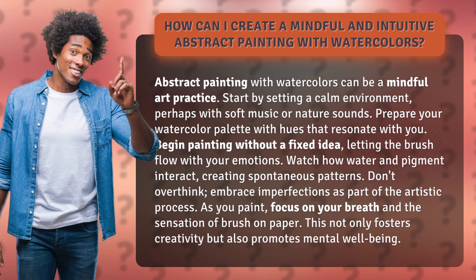Begin painting without a fixed idea, letting the brush flow with your emotions. Watch how water and pigment interact, creating spontaneous patterns. Don't overthink. Embrace imperfections as part of the artistic process.